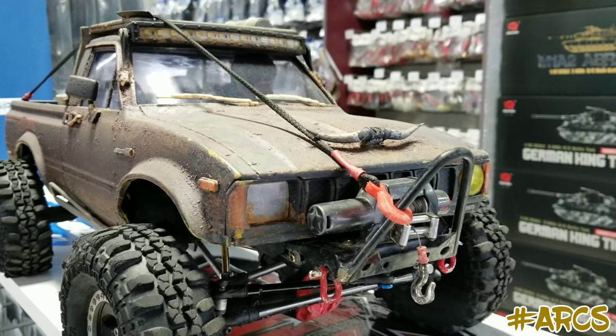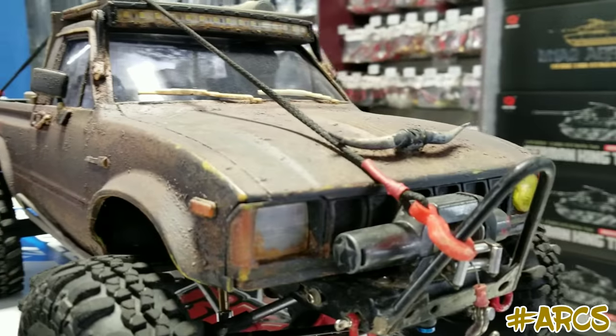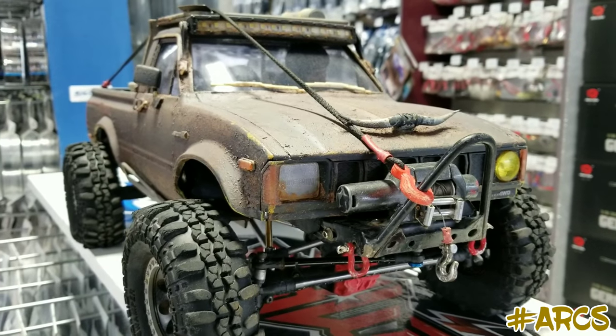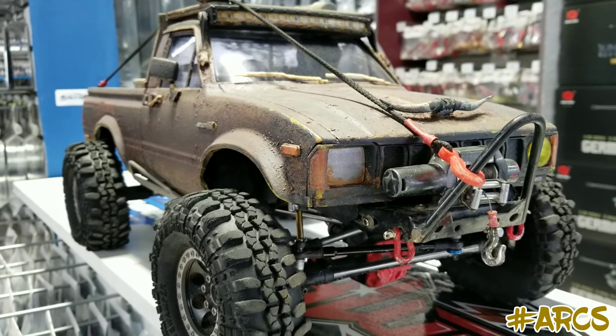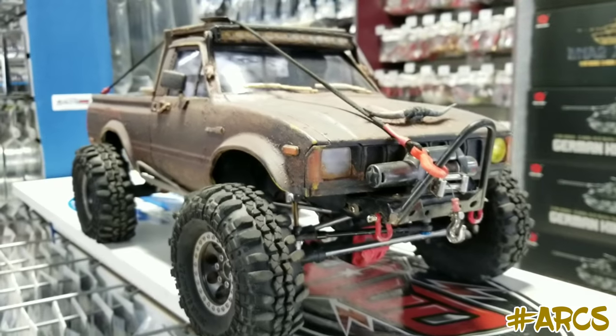The Hall Ultimate Truck Expo. He came to visit us today and he brought in one of his super amazing all-scale trucks.